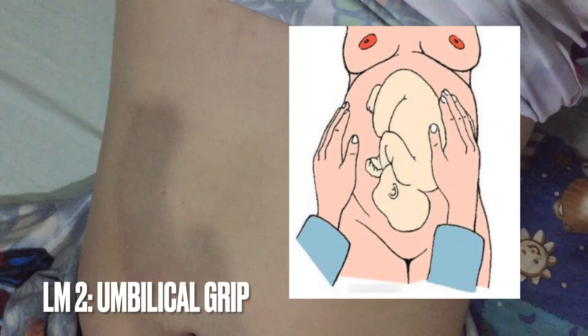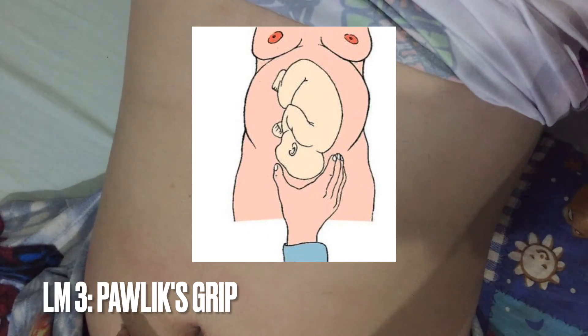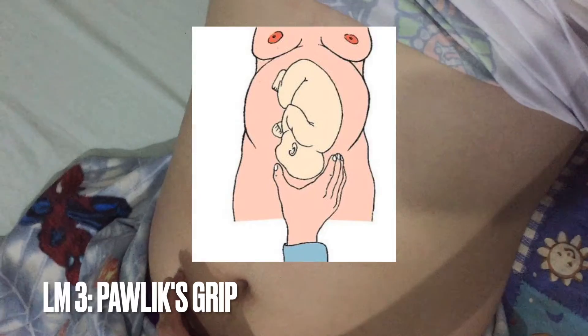In our case, the fetal heart tone was heard on the left lower quadrant. The third maneuver is called the Pawlik's grip. It is used to determine the fetal presentation, station, and engagement.